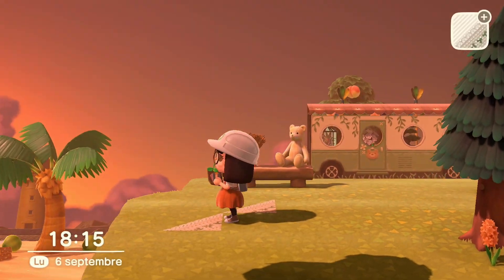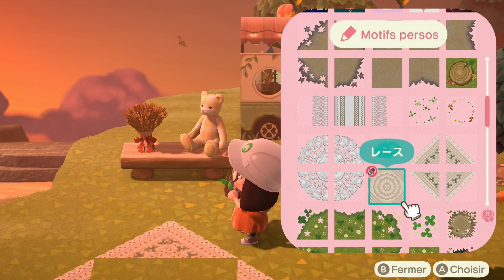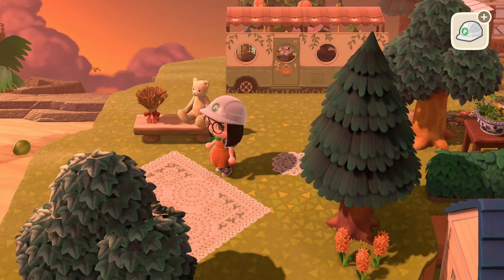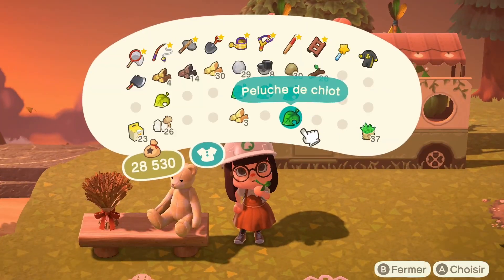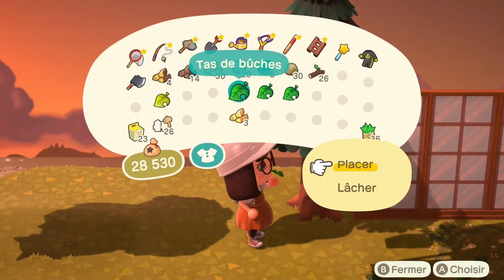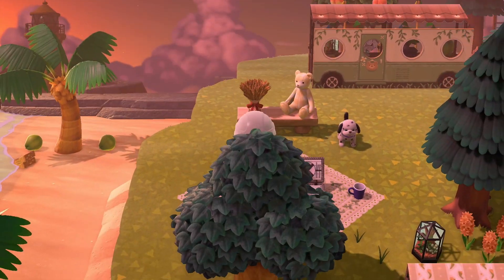I struggled a lot with placement as always. The diagonal design pattern for me is impossible to figure out — I'm never going to be not clumsy. I'm one of those people who don't have the natural talent, I just struggle, but at least it's fun. Then I tried using this little dog toy — I've seen it on so many islands and I was like, this is too cute. It's not really original but it's super cute.